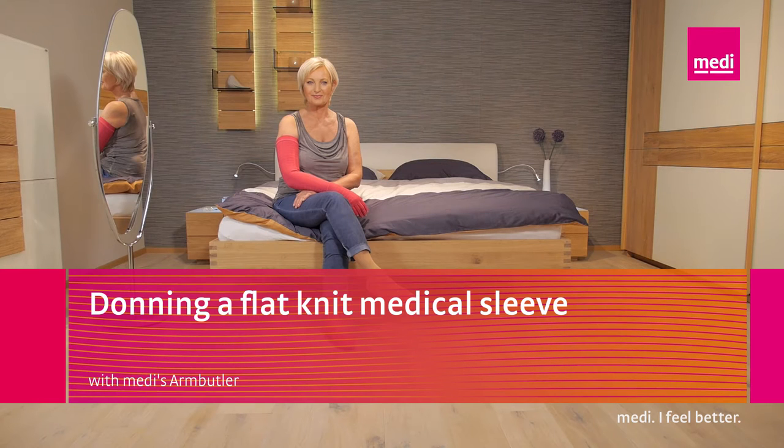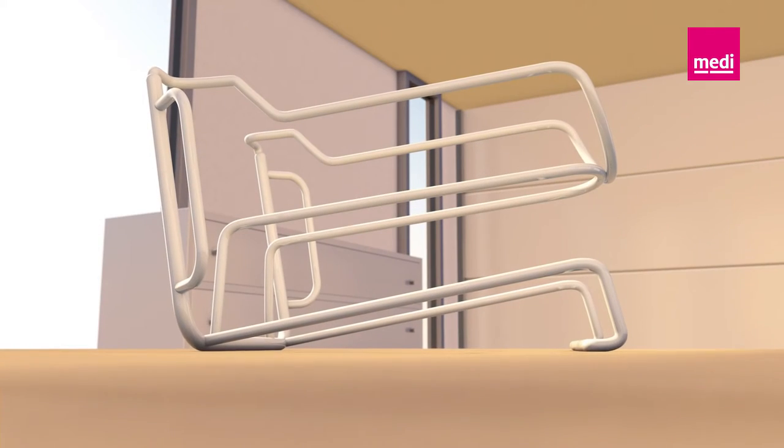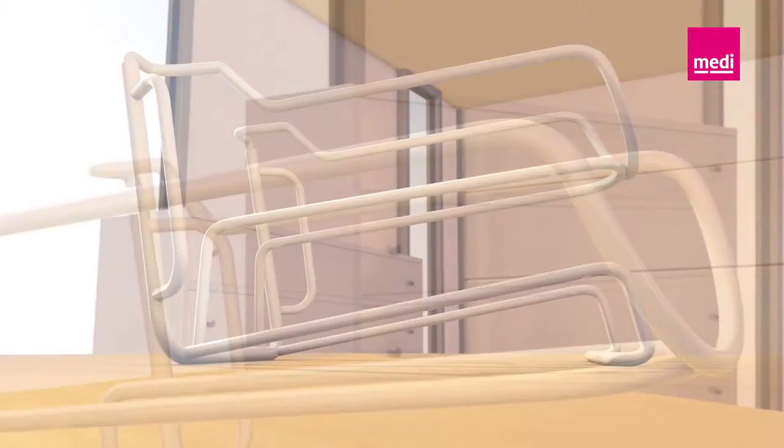How do you put on your MediVen arm sleeve properly with a Medi Arm Butler? This video clip will give you some valuable tips. It's really easy, once you know how. The Medi Arm Butler is simple to use. It pre-stretches the material and increases the diameter, so you can put on the arm sleeve comfortably.